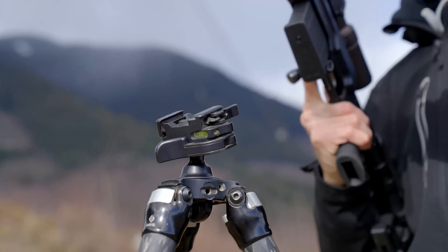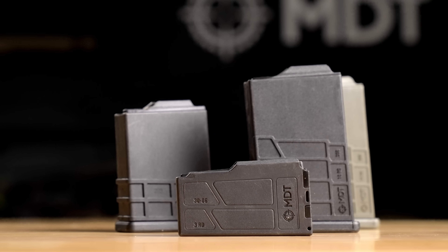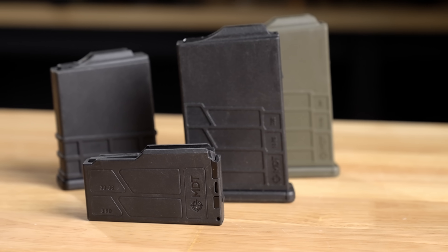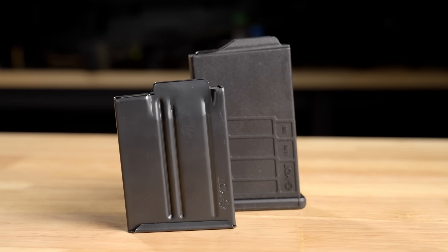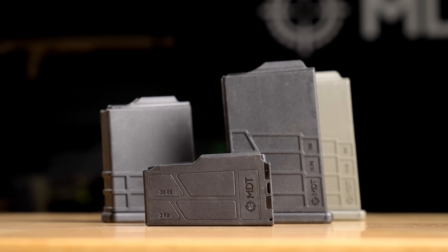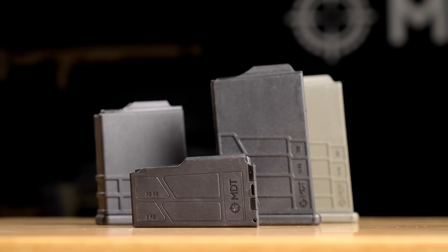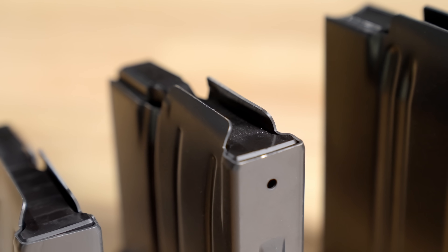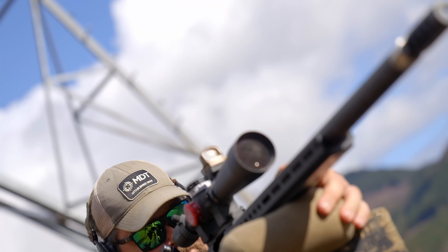One of the big benefits of the MDT chassis systems is that it converts your rifle to use AICS magazines, available in polymer or metal in a number of different calibers and sizes. You can go with a three-round if you want something lightweight for hunting, or a 10 or 12-round magazine for competitions or range fun. Polymer magazines are lightweight, reliable, quiet because there's no metal rattling, and more inexpensive than metal options. Metal magazines offer the ability to fine tune the feed lips for more reliable feeding, and a lower profile so you can clear props easier in competition shooting.